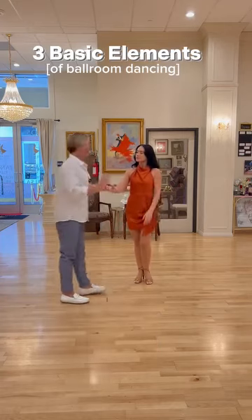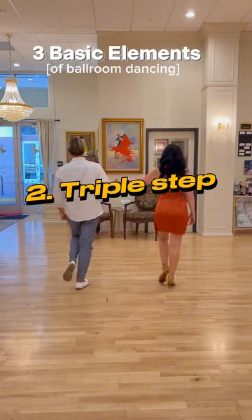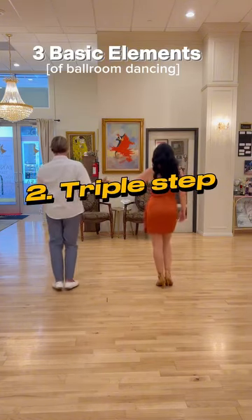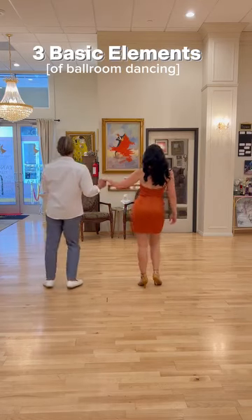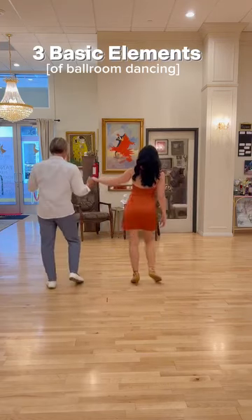Let's go to element number two, which is the triple step. Always start with the left leg. We have step number one, step number two, step number three, and change weight at the end. So we have a triple step — three steps totally.